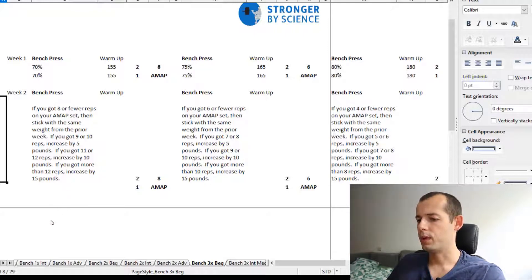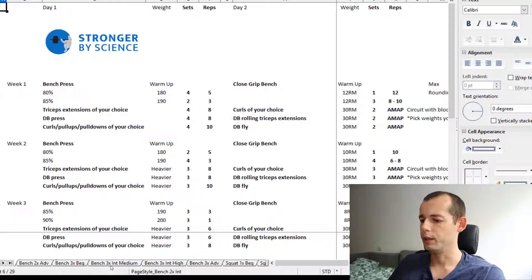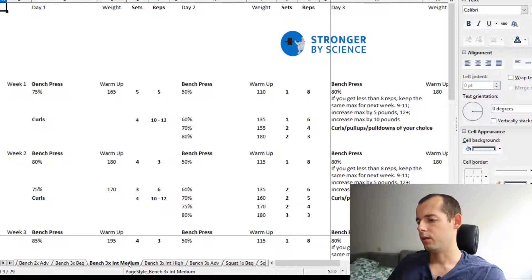Now let's look at a program that suits my interests a little more. I'm looking for an intermediate program and I have a couple of options. I can either choose the intermediate program that has me benching two times per week, or an intermediate program benching three times a week — medium or high intensity. Right now I'm more interested in benching three times a week.